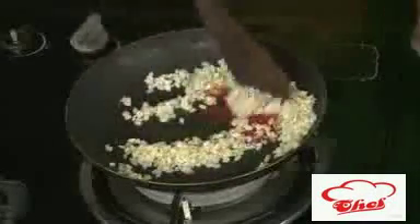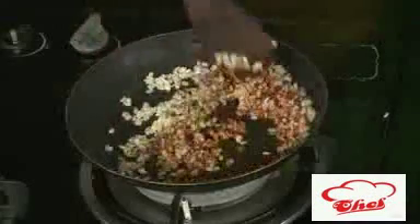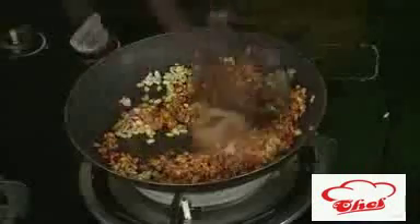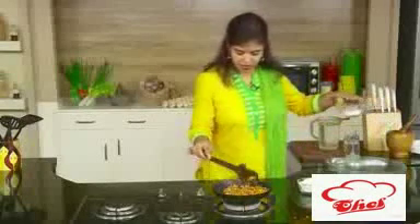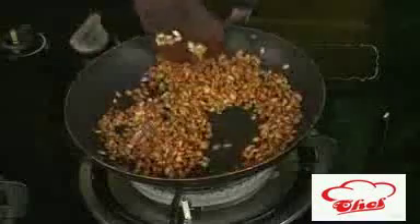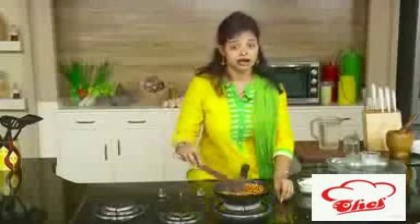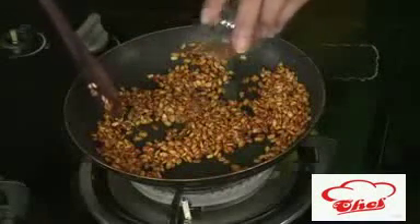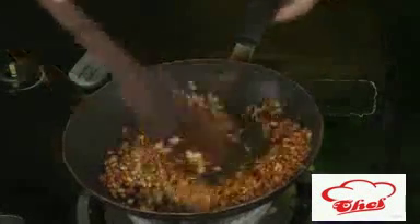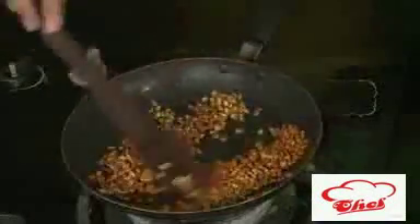Now add chilli powder, some coriander powder, some cumin powder — all the masalas you want. Add some turmeric and some amchur powder and sauté. See, this has become nice and dry. Add some salt also. Last, add some garam masala — this is optional, you can skip it. Squeeze in some lime juice for sourness if you want, that is also optional. Sauté this and our mixture is ready.